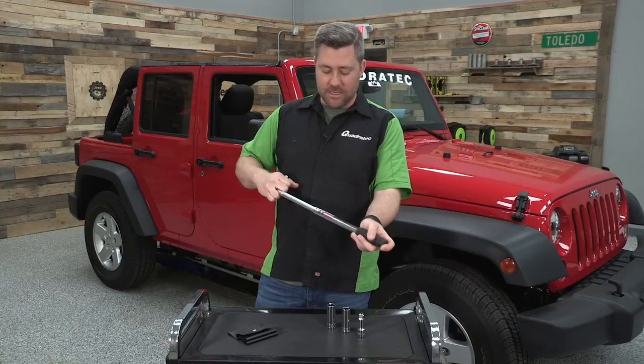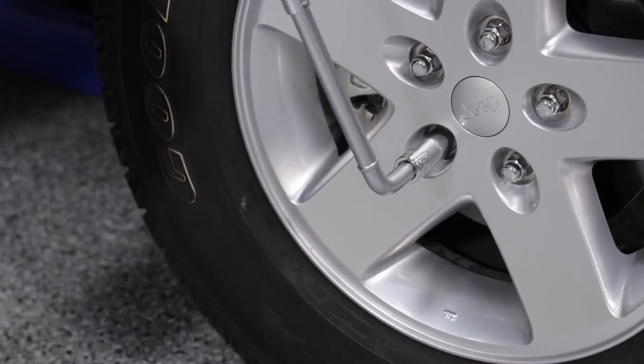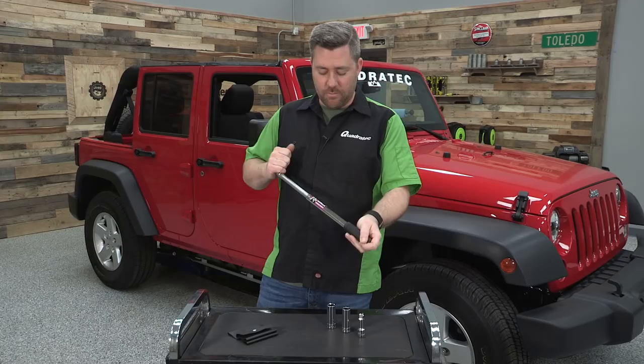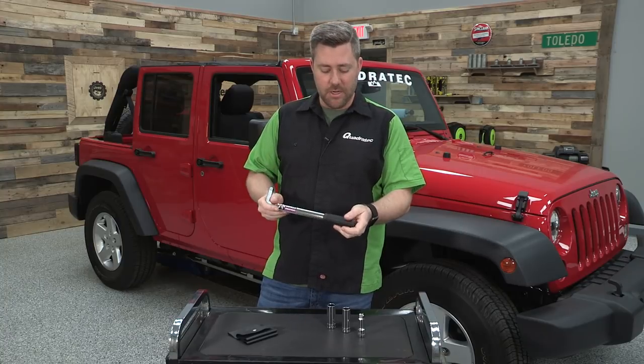Now when needed, it extends out to a full 21 inches, giving you that extra power. But when it's time to store it back away in your Jeep, as you can see, it collapses down into a compact package.